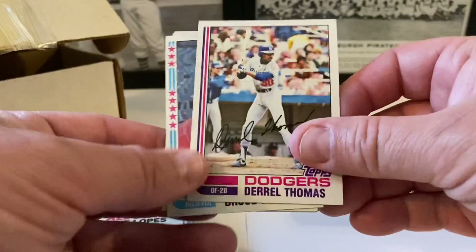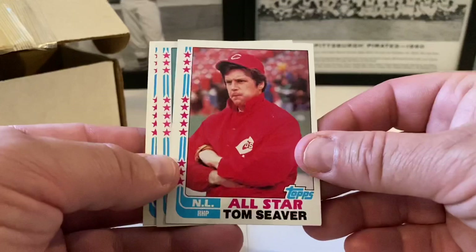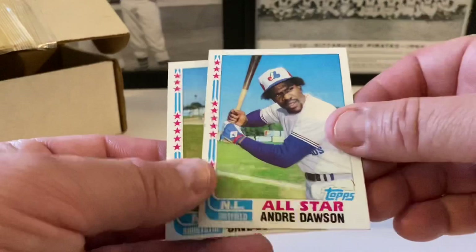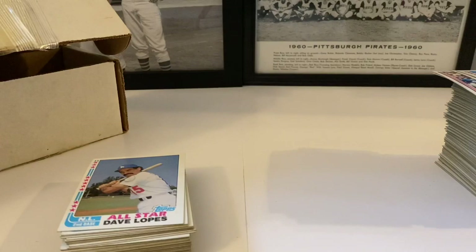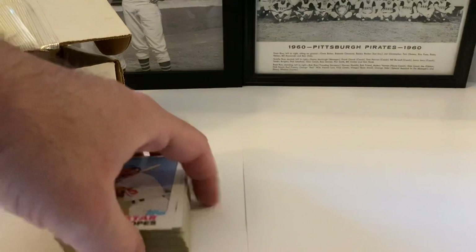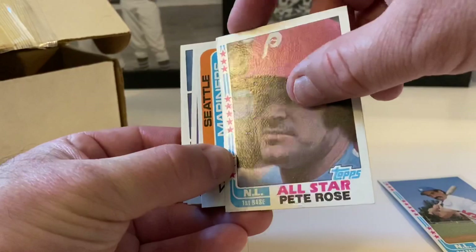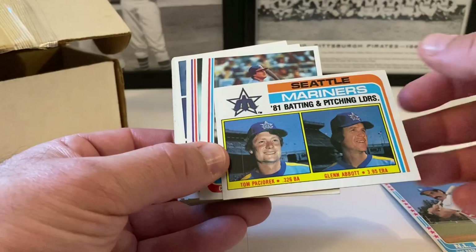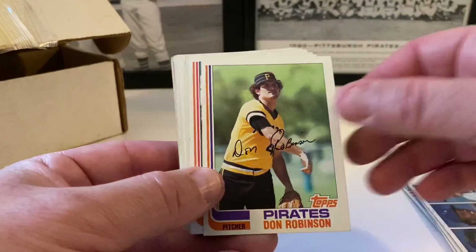Roberto Ramos, Jack O'Connor, Dick Davis. Reds future stars — Scott Brown, Jeff Comb, Paul Householder. George Frazier, Daryl Thomas. Bruce Sutter all-star card — not too bad shape, corner's a little soft. Tom Seaver all-star card — hall of famer. Fernando in the highlight pile. Andre Dawson. Dave Concepcion, Mike Schmidt — a little something going on here, printing error or stain. Let's move this stack aside.